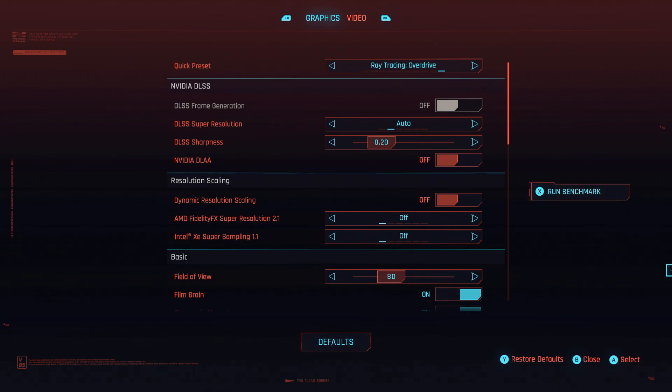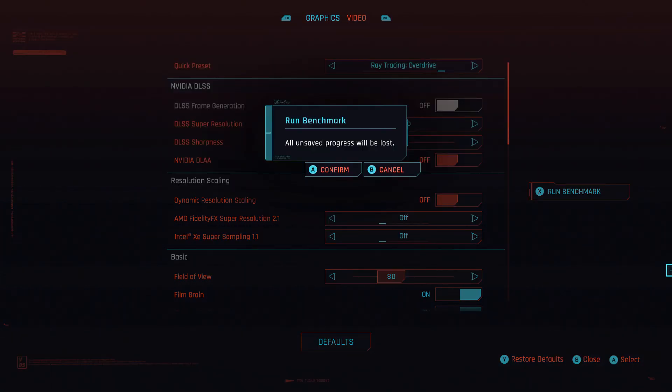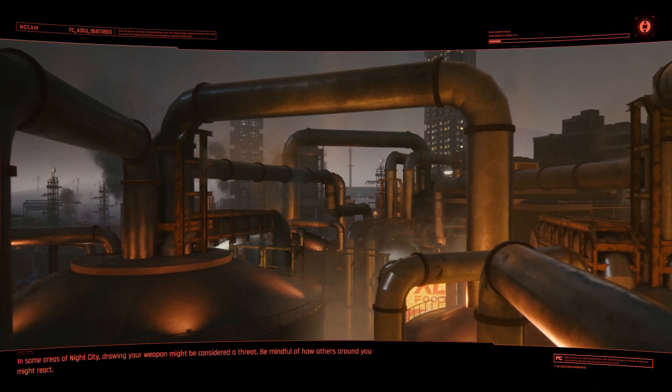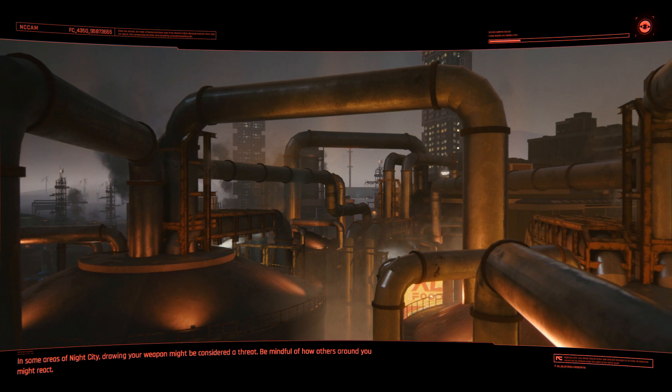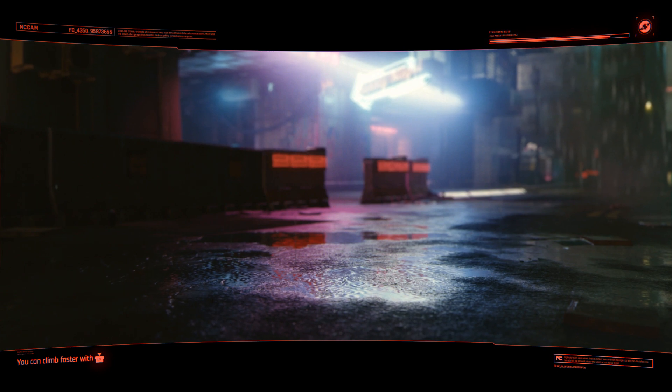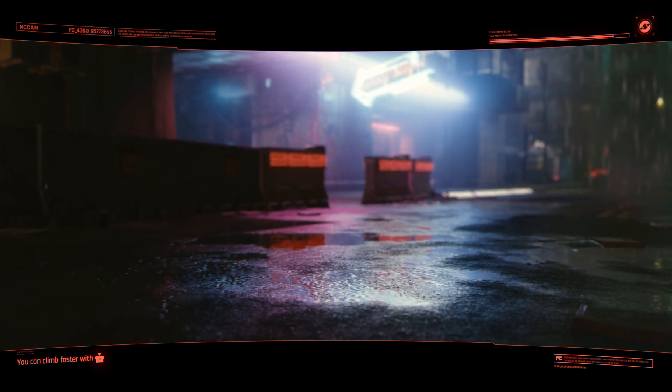After hearing all the hubbub about the new path tracing feature being marketed for the 4090 and 4080 NVIDIA GPUs, I was kind of surprised to find that that setting was there on my RTX 3080 laptop GPU.